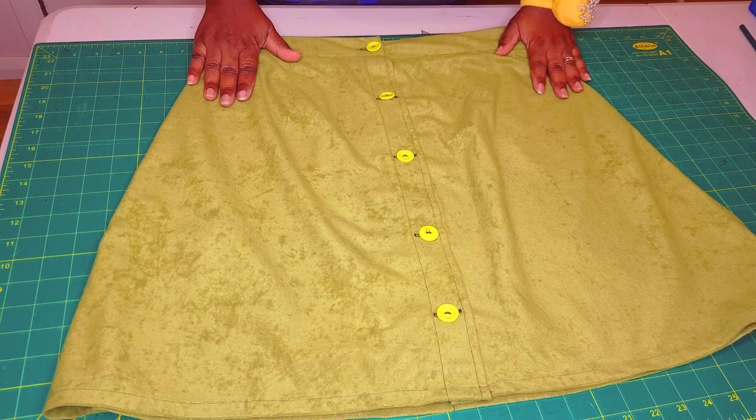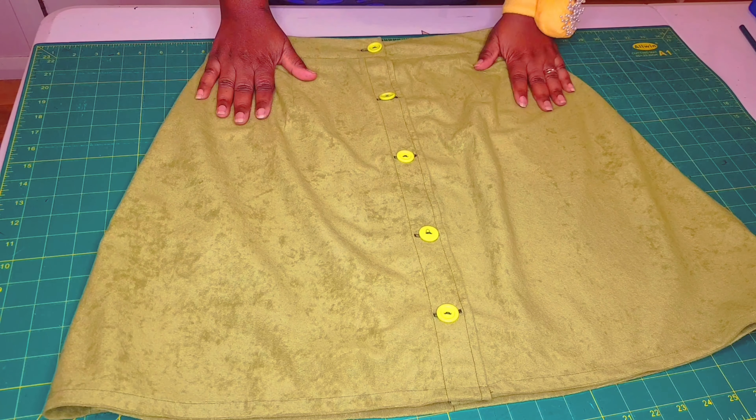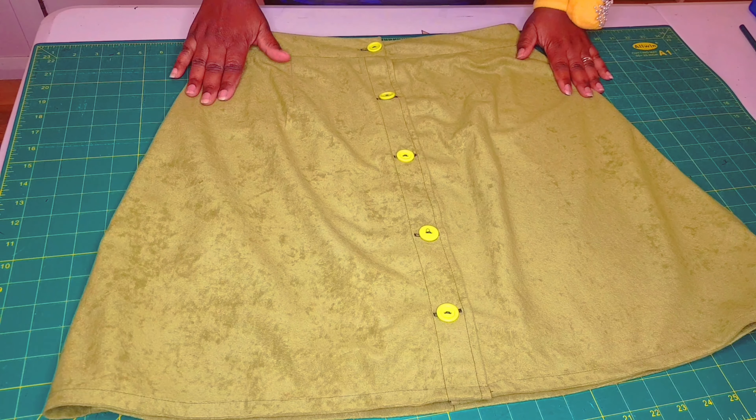We've finished sewing on our buttons and buttonholes for our A-line skirt, and our skirt is finished. I'm happy with the result — thank you!